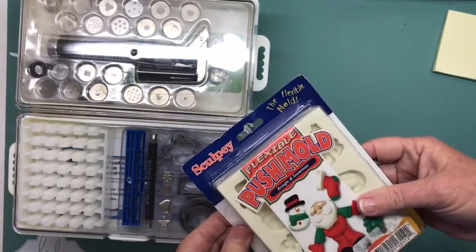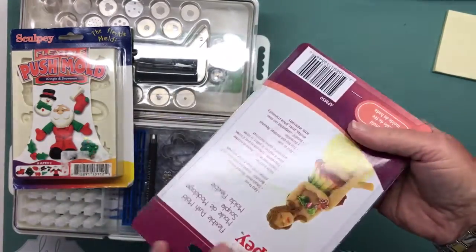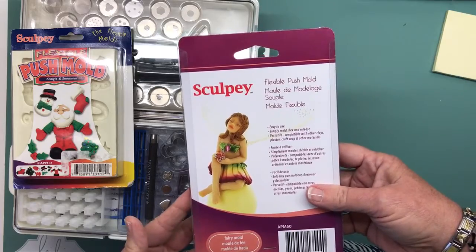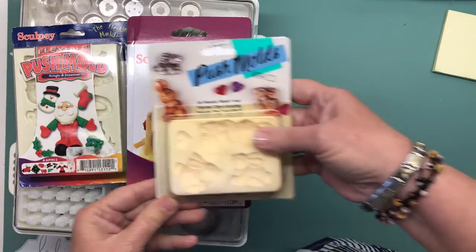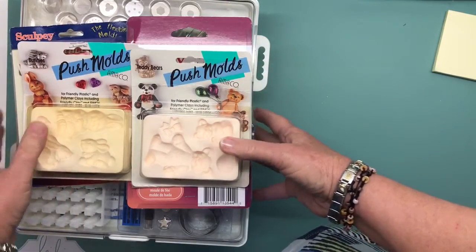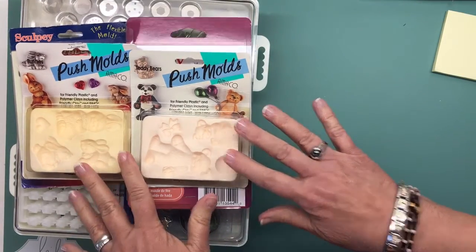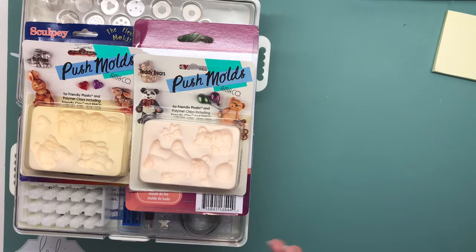I also got some molds — here's a Christmas Santa Claus push mold, here is a fairy, there's this rabbit which would be good for Easter, and this is a little teddy bear. Now I know what I paid for this stuff and it was way more than the price I'm asking, but if anyone thinks I'm not asking a fair price, you can message me and we might reach an agreement on something more reasonable. Anyway, thanks for watching and I'll talk to you later — bye now!